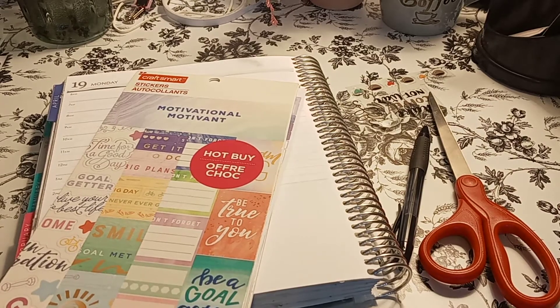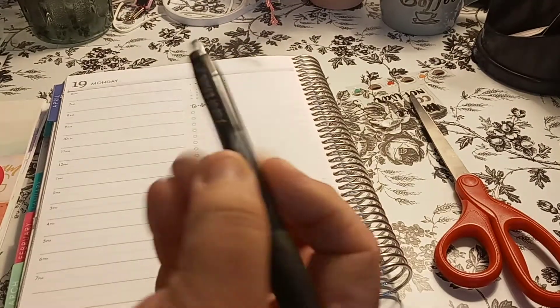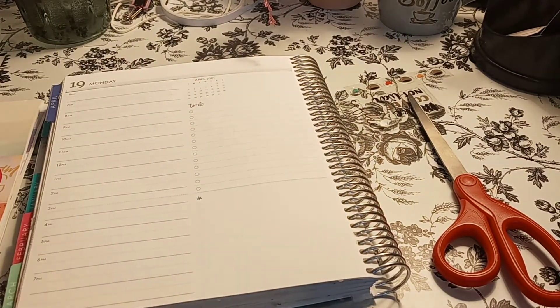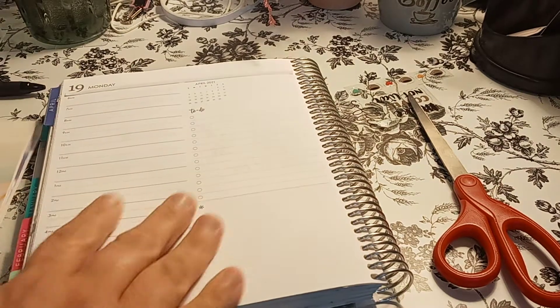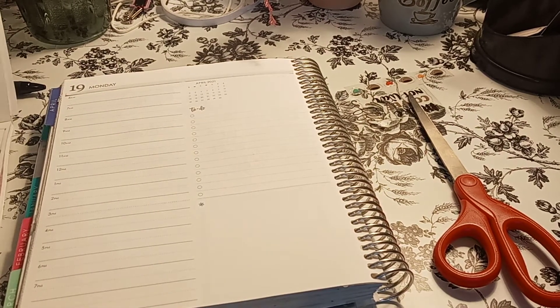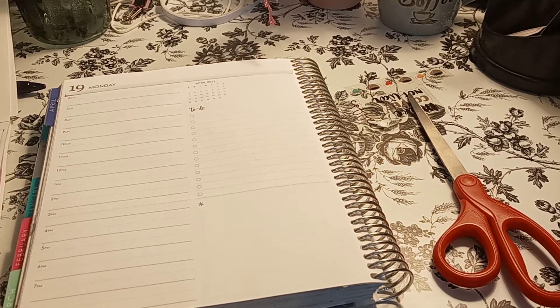Goes right in my big old bag, my baby bag. The pen I'm using is the Paper Mate Gel 07. Love the ink. Love it. Alright, so let's get to the start because I have to get to work.